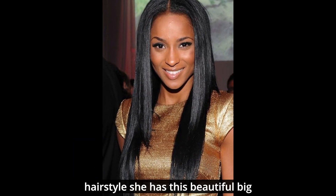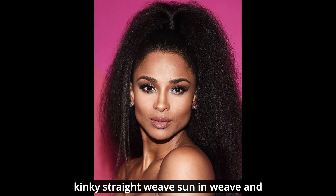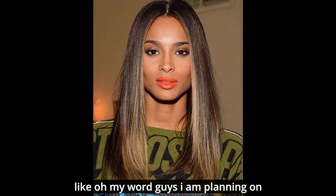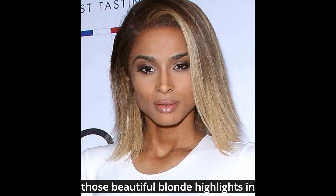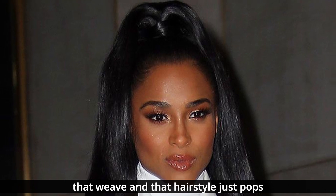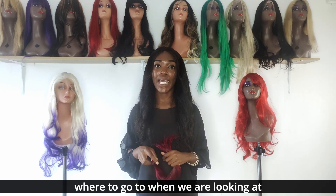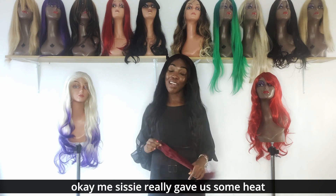Lastly, Ciara has this iconic hairstyle — a beautiful big kinky straight sewn-in weave with braids on the side. The beautiful blonde highlights in that weave just make it pop. I am actually planning on doing this hairstyle myself. Ciara really gave us some heat with those beautiful hairstyles.